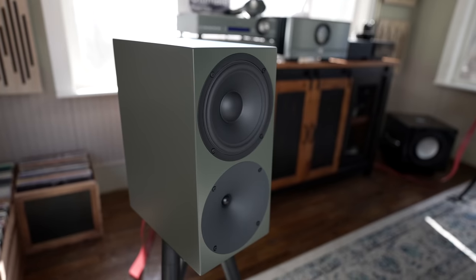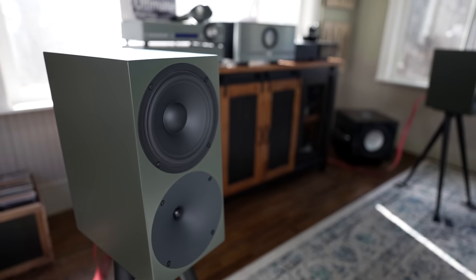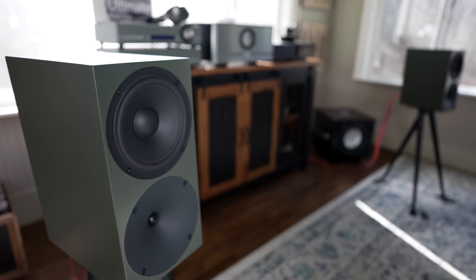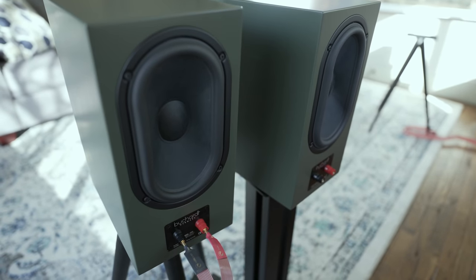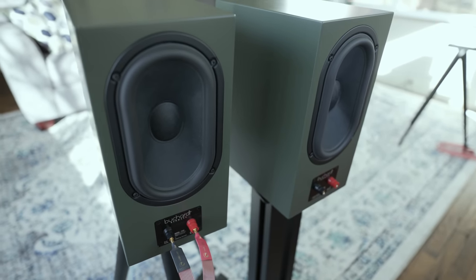What really blew me away with the P300s is the bass performance. These little suckers put out some plump, juicy, thumping EDM-style bass if it's in the recording. They're not going to make everything sound bass-heavy — they're bringing out what's in the recording. I believe these go down to around 32 Hz from the speakers themselves, due to that big bass radiator in the back, which is the same as the S400 Mark II.